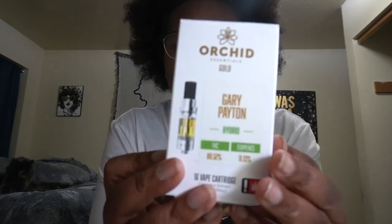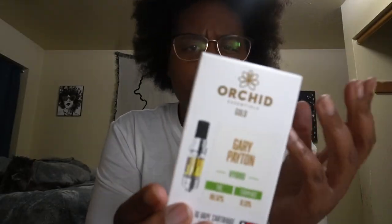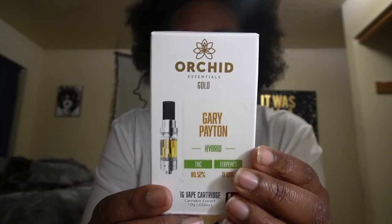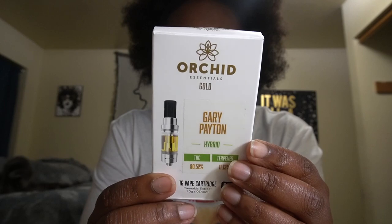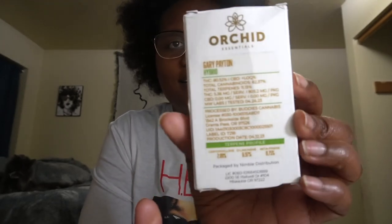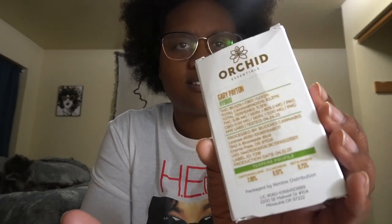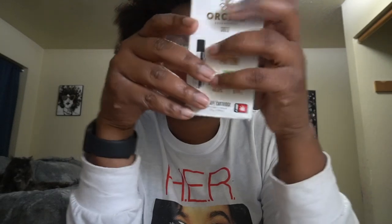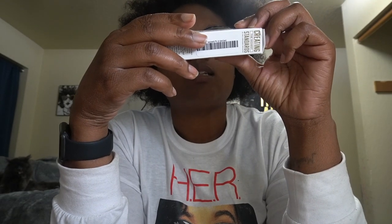We don't smoke anything other than live resin. Now the Gary Payton — the one I actually want to get into in this video — is by Orchid Essentials. I'm not gonna lie, this box kind of looks like it's been sitting for a minute; the words on the back look faded. I asked a guy and he said it's live resin, but I don't see anywhere on here that it says that.